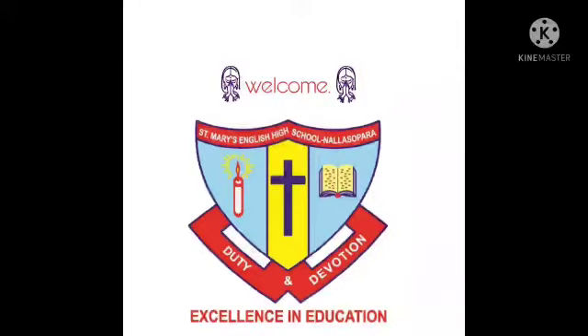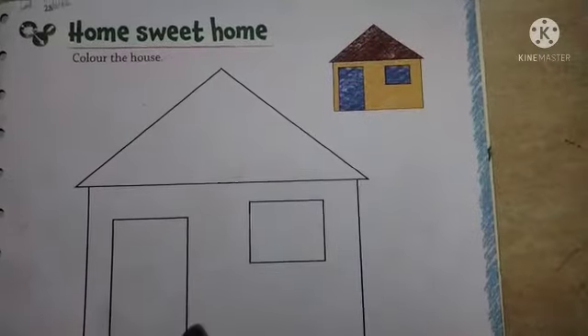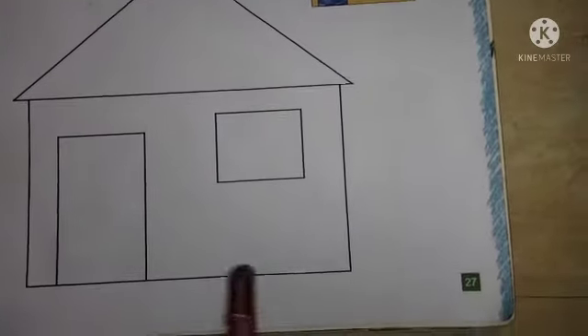Welcome students. Nursery Drawing - Own Sweet Home. Take Drawing and Coloring Book, page number 27.